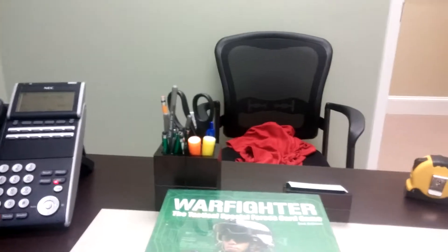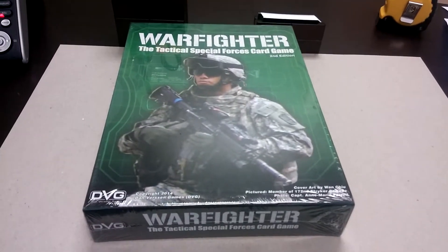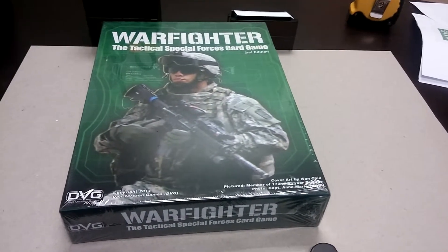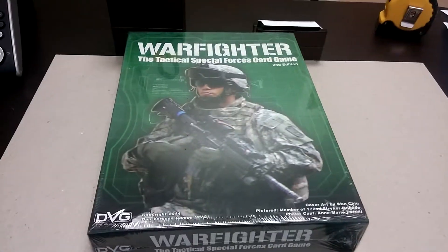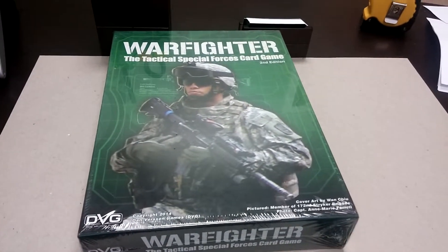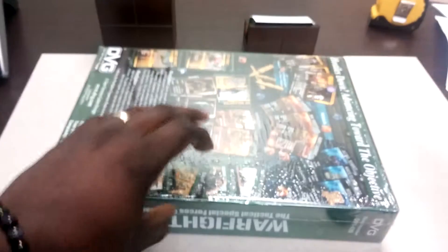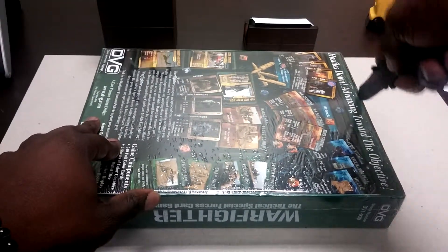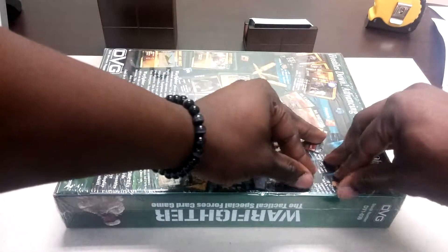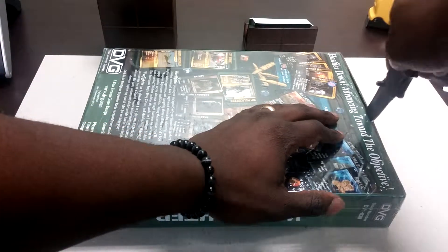I heard about this game a while back but just never got around to picking it up. So I sold a few things online and figured since I've got some extra cash I'll pick it up, because I always thought this game was a little overpriced. I got this at a decent price — not much off the retail price. I think I picked it up for about $43.